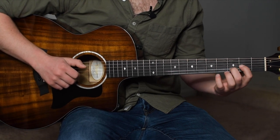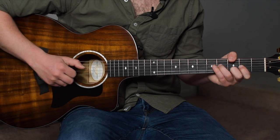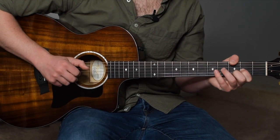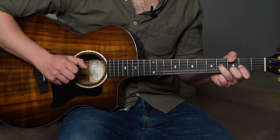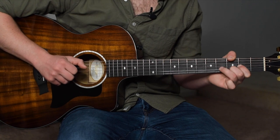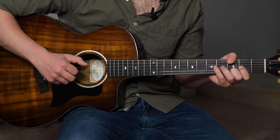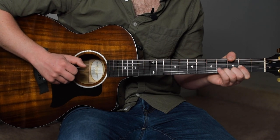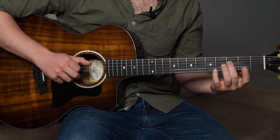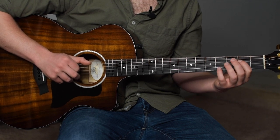That's index finger on the 2nd fret of the G, middle on the 2nd fret of the B. Two plucks, then on the 3rd pluck we're going to hammer on our ring finger onto the 4th fret of the G string. On the 4th pluck we're going to pull back off. On the 5th pluck we're only going to hit the D string with our pinky. Then we're going to move on to middle finger on the D string — 3rd fret — and then it pulls off to the 2nd fret, and then that pulls off to open.